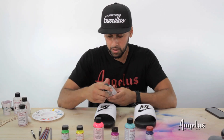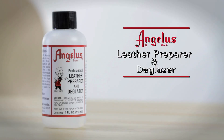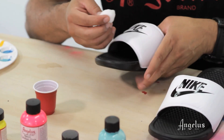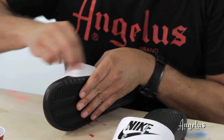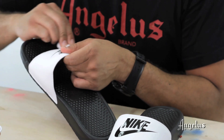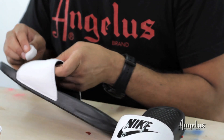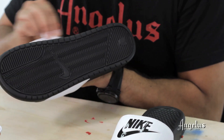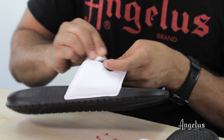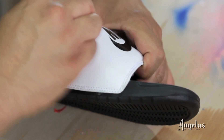I'm going to prep these using the Leather Preparer and Deglazer. What it does is remove the first clear coat on the slides that protects from stains and scuffing. We're taking that clear coat off so the paint will adhere better. You want to let the Deglazer settle out before you apply any paint — because it's powerful enough to strip the clear coat, it will also weaken the bond with paint. Make sure your slides are properly dried before you start painting.